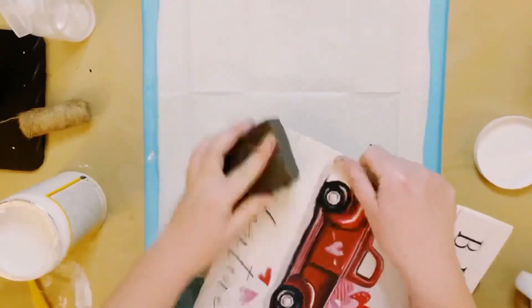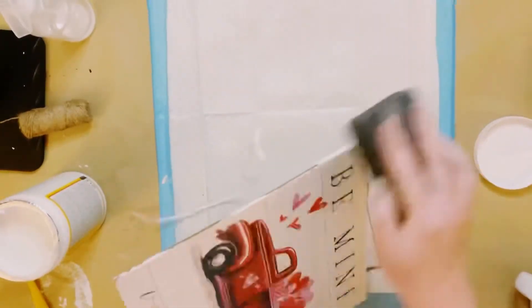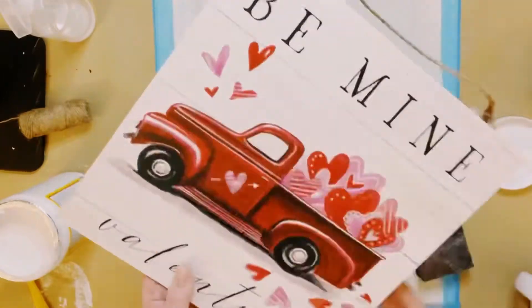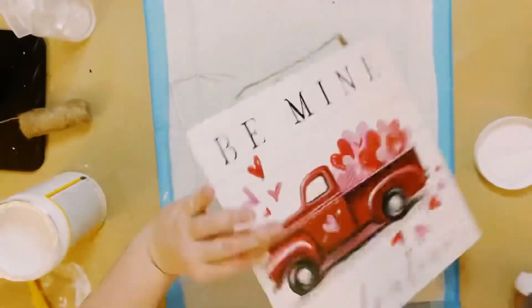Smooth it out with your fingers to make sure there are no air bubbles. Allow that to dry, and if you have a little bit of excess, just go around the board with a sanding block and that will smooth those edges right up.